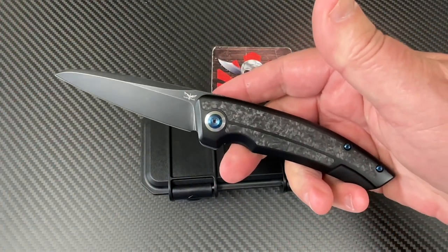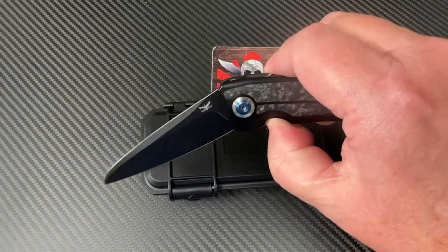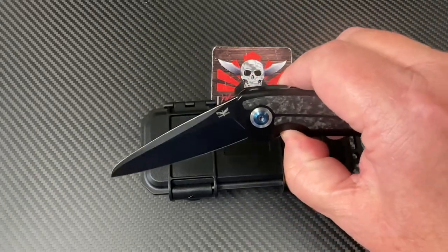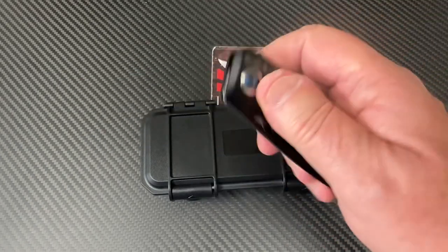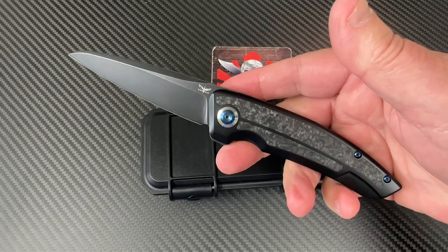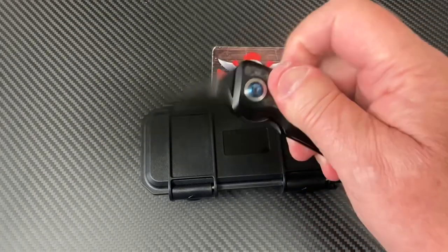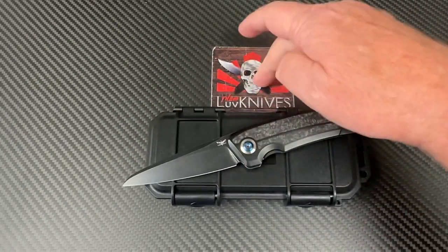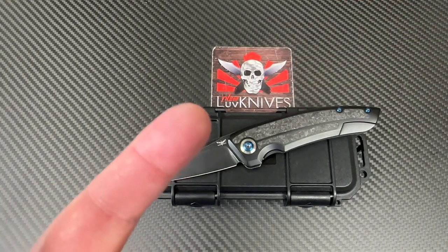Marshall Noble — my buddy, I've known him for about two or three years now. We've solved the world's problems several times at SHOT Show, talking about the state of things. He's a heck of a nice guy and a great knife maker. Check him out. You know what we do — Love Them Knives. See you guys, stay sharp!